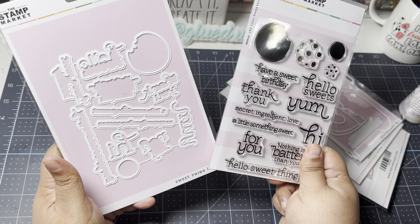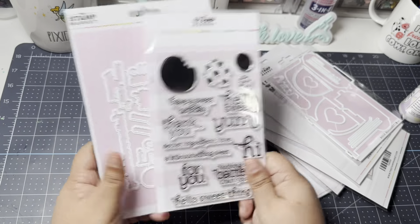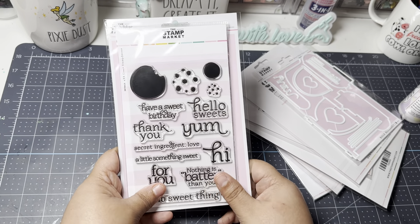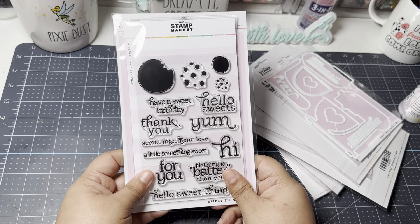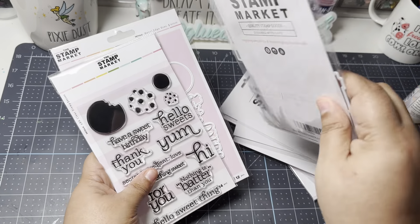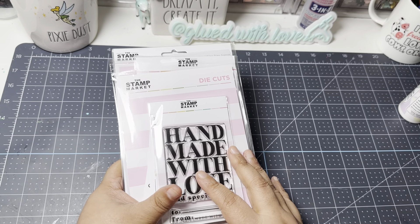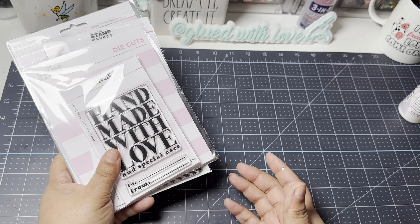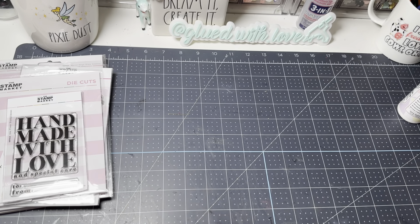I picked up the die set that goes with the Sweet Things sentiments. I don't normally pick up matching dies, but I wanted to give it a try. I'm also considering getting a Brother ScanNCut so I can use stamped images and cut them out digitally. The dies seem so small and intricate that it might just be easier to use a punch or fussy-cut instead.